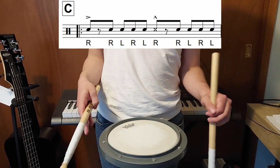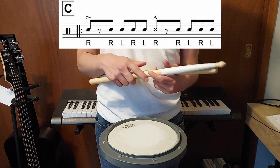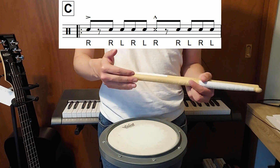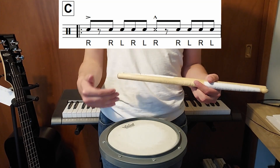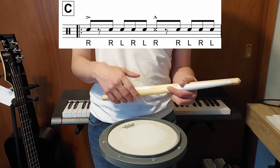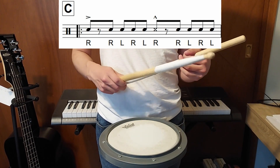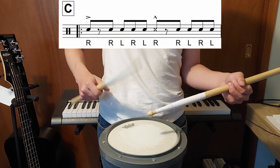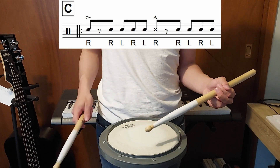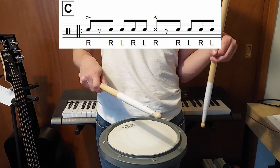Part C is the easiest part of the entire song because you're not doing any weird accent patterns. The accents in Part C fall on one and three, giving it a really heavy backbeat feel. Your right hand is never stopping — it goes between hitting the head and hitting a rim shot. Here's the first measure of Part C before we get into the different endings.